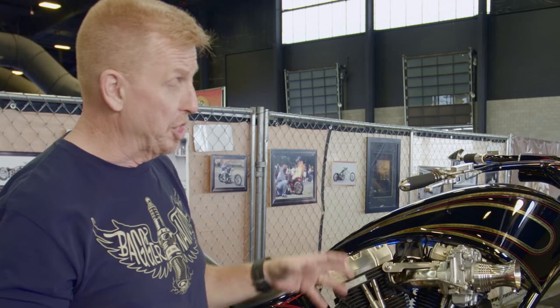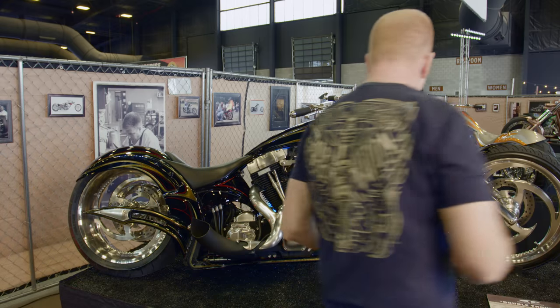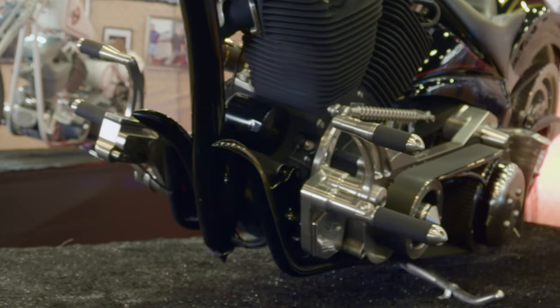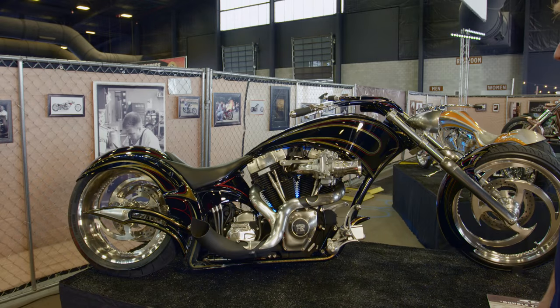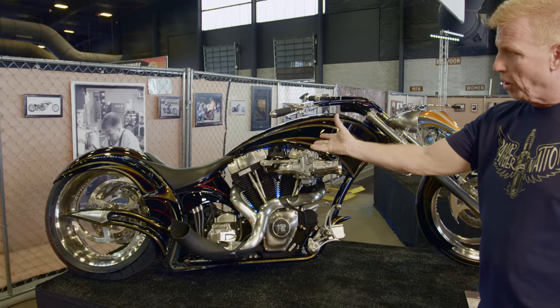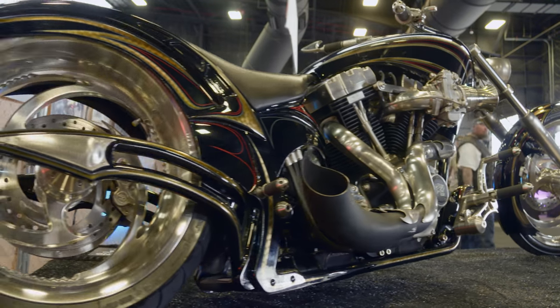This bike got particularly radical in that I did a single down tube design on it with these pitchfork cradle rails. The body, the oil tank, and such is all one piece — it's all part of the frame. So is the rear fender, all part of the frame.